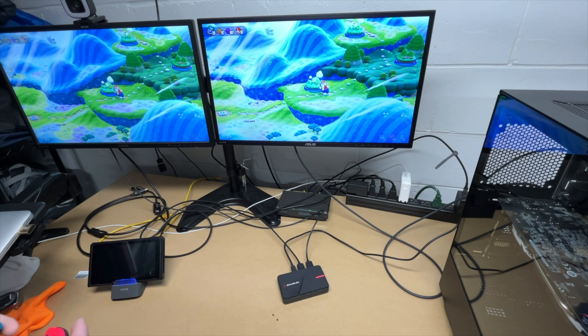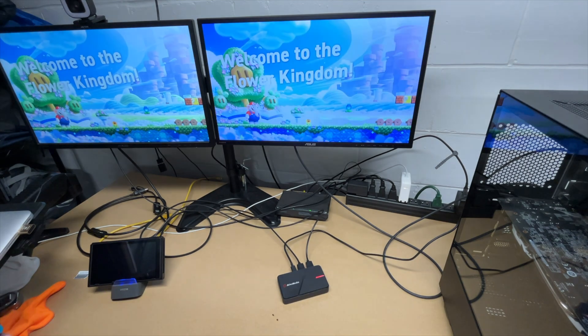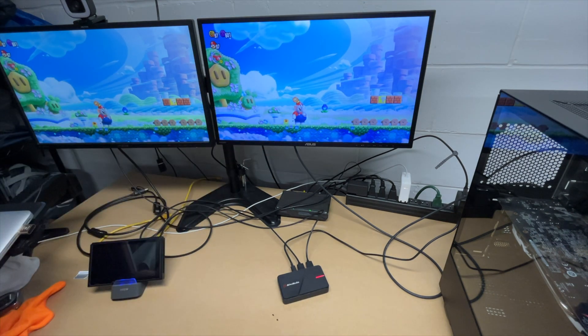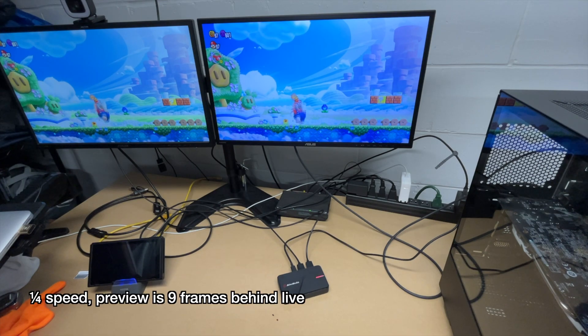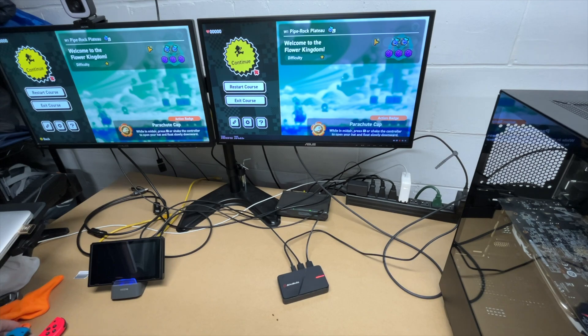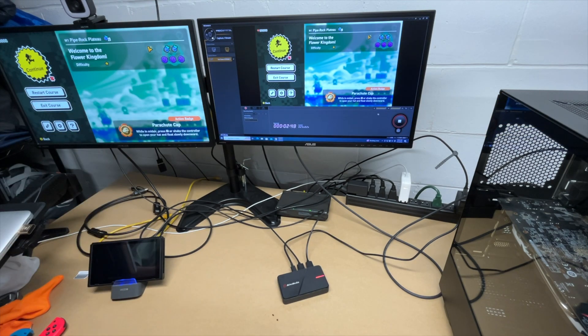Let me do a latency test. Here we have the pass-through screen and here we have the capture screen. I'll jump and then show it in slow-mo. I did a calculation shown on screen of how many frames of delay there was on the capture video. Typically you'll just play with the pass-through screen. I'll double-click to make it smaller, then hit Stop.